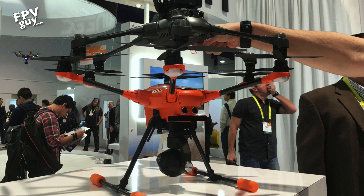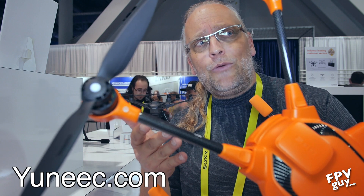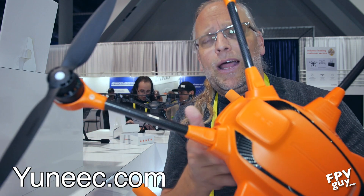I put the new Typhoon H and the older H side by side, and with the motors on top there's about this much difference in size — so the new one is noticeably bigger. I was going to pull the battery out, but there's nothing in it; this is still an empty shell at the moment.